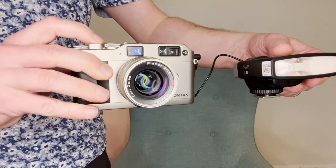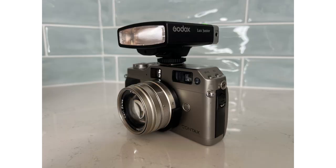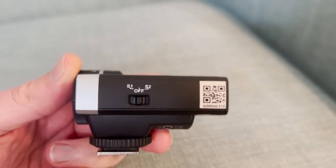The Luxe Junior has a couple of extra little tricks up its sleeve. There's a PC sync cable so you can trigger the flash from a film camera, but you can also mount the flash on top of film cameras and it works just fine. On the other side of the flash there are S1 and S2 buttons if you want to use other flashes to trigger the Luxe Junior as a slave.